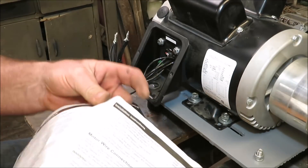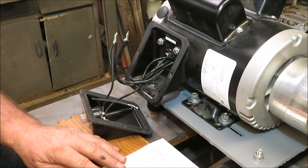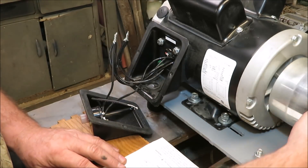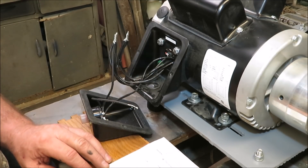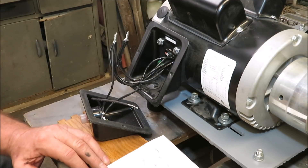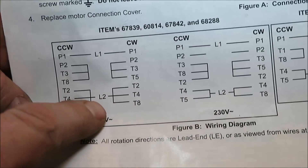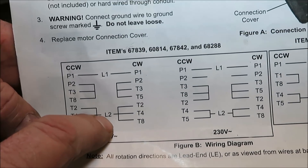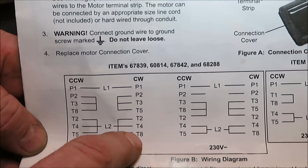Now in my case I want to run this machine clockwise and I want to run it at 115 volts. So at 115 volts, here are the wires I'm going to put together. This one here I'm going to use L2, T2, T4, and T8.